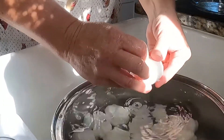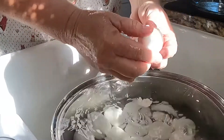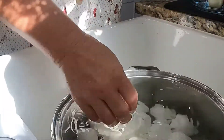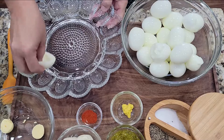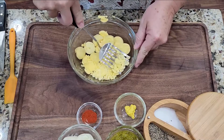Start out with some hard-boiled eggs. I have a video on easy-peel eggs that you can go back and watch if you have any trouble — I will link it in the description below. Once I peel and wash my eggs, I cut them in half lengthwise. I then empty my yolks into a bowl and put the whites on a serving dish. Once I have all my yolks in a bowl, I mash them with a fork until they are in crumbles.